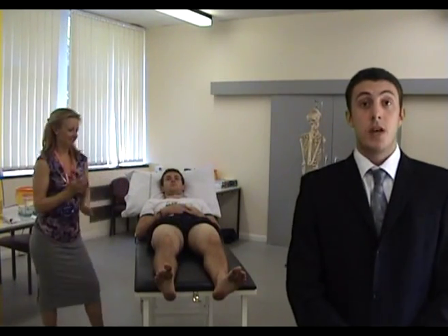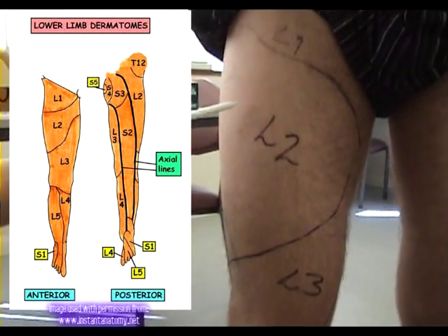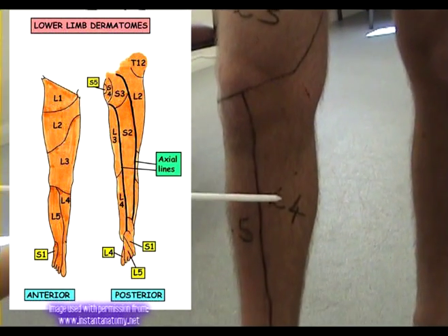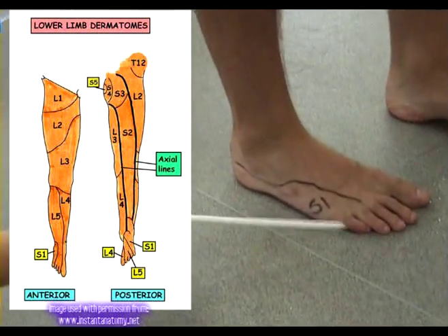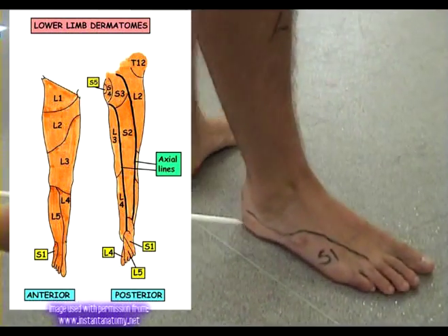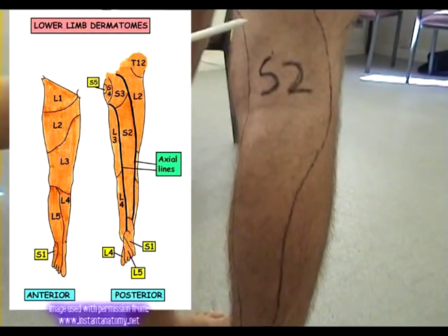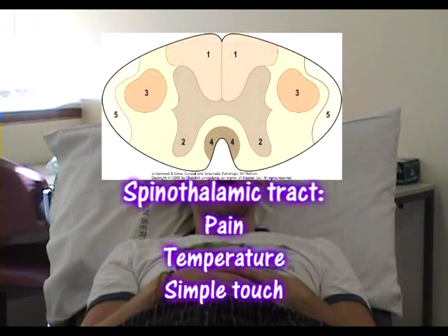The dermatomes of the lower limb are L1, L2, L3, L4, L5, S1, and S2. Pain, temperature, and simple touch are all carried in the spinothalamic tract of the spinal cord, which ascends contralaterally.